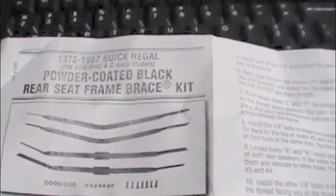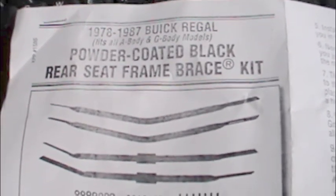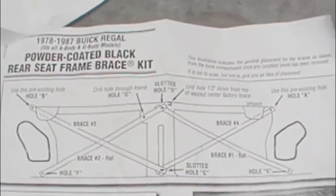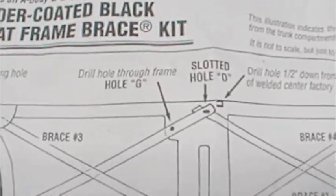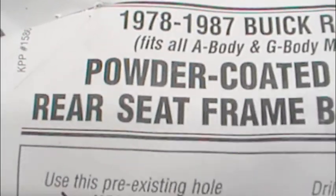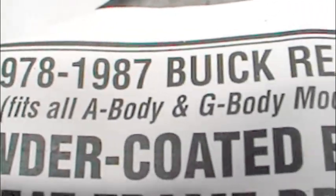Hi YouTube. This will be a video on the installation of the Kerbin Performance Rear Seat Brace Kit. Here is the picture of the kit, and this fits the early A-bodies — 78 to 80s were A-bodies, evolving into the G-bodies.